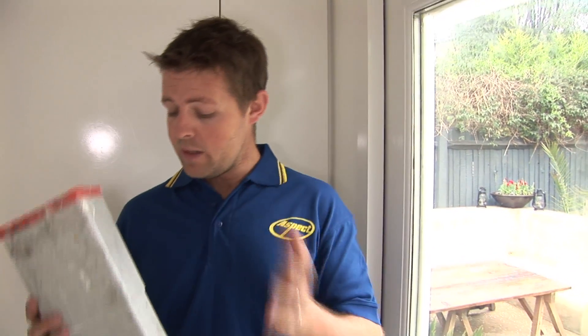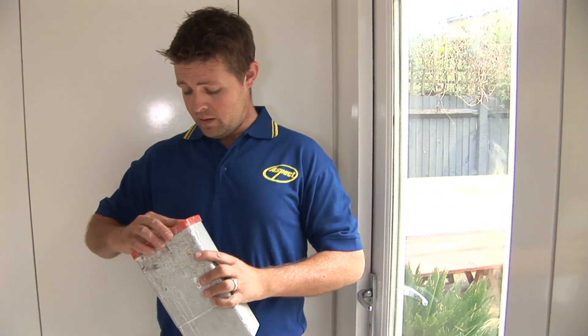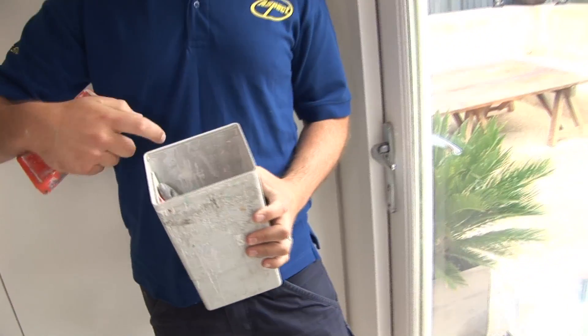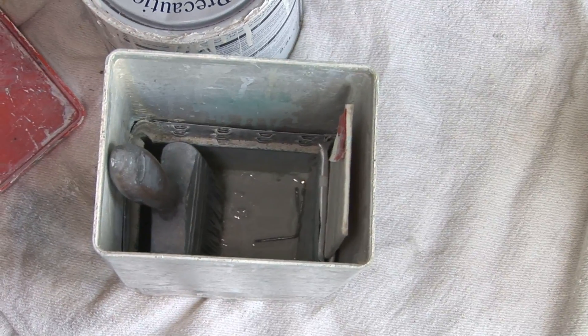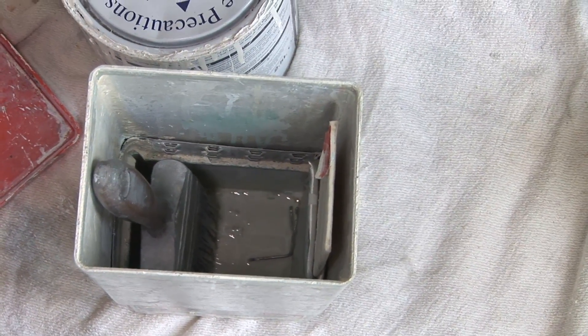Another tip you could use if you're painting quite a bit is to use one of these, which is just a brush mate. Basically all you do is store your brushes inside, and it has inside the box a sort of paper which releases a vapor constantly, and you keep the lid on top.